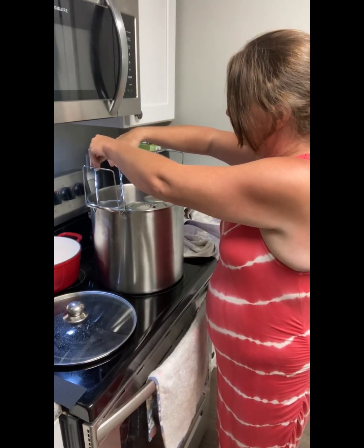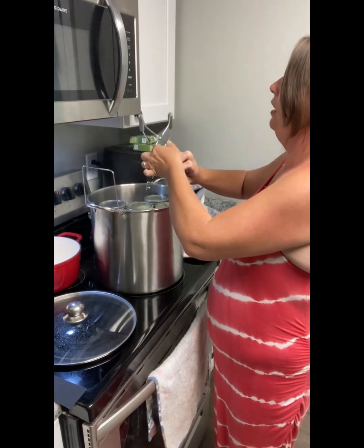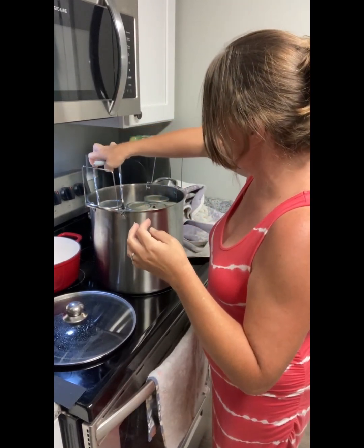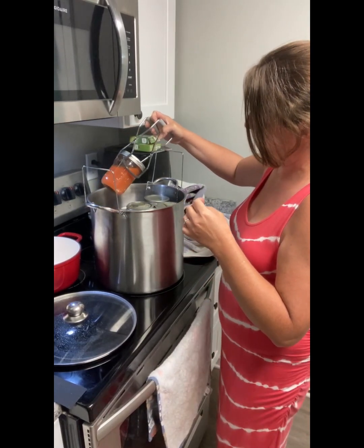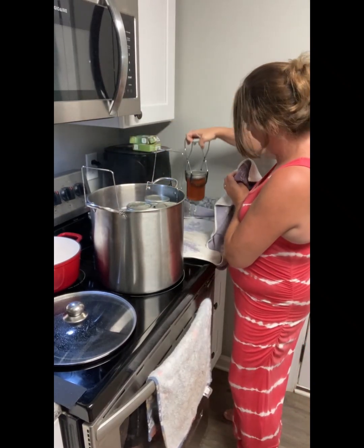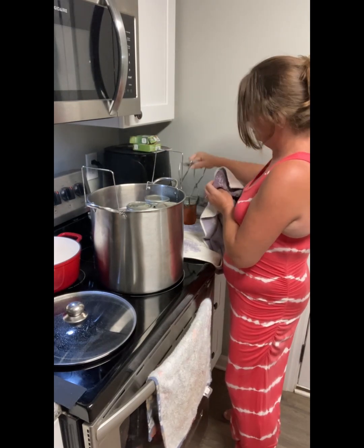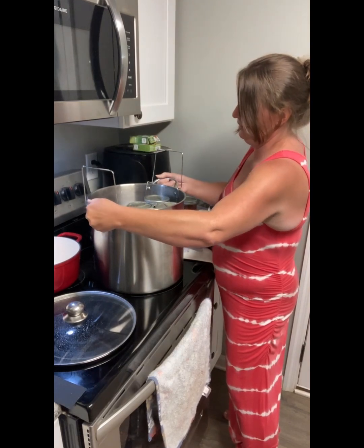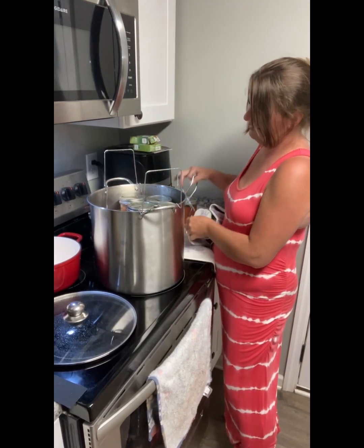Wait a minute, I'm doing that upside down! Don't work that way, does it? I was trying to grab the pinchers upside down. Let's see — we've got to put it on the towel. You need to turn that a little bit. Turn what a little bit? It was stuck. All right, here we go. Next!